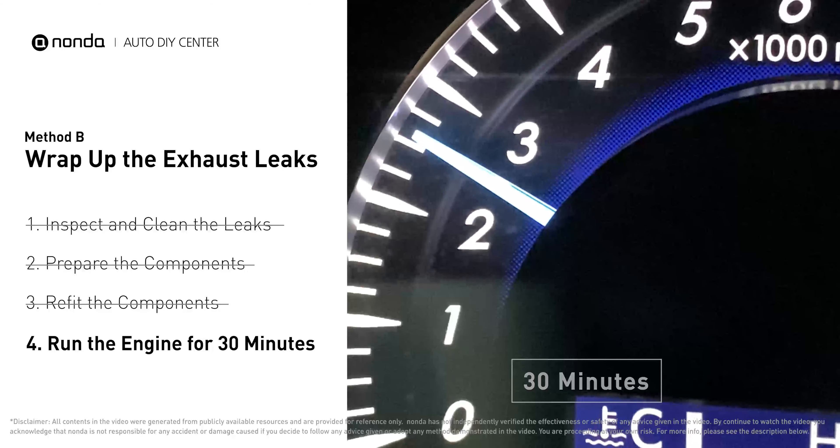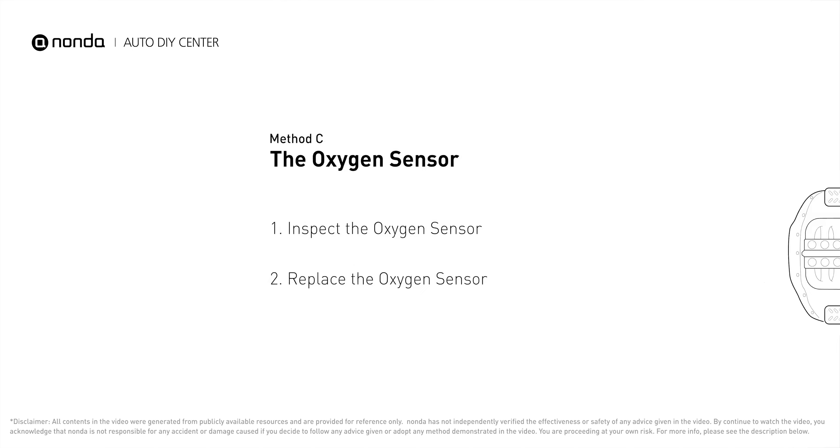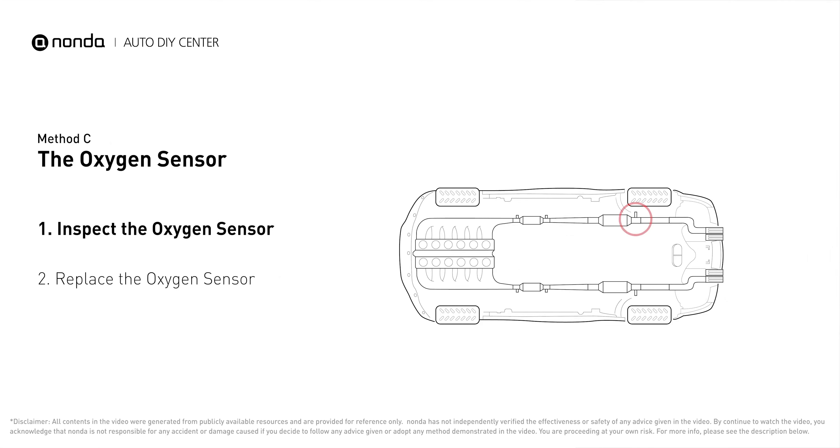Method C: the oxygen sensor. This oxygen sensor is located right after the catalytic converter. Bank 1 is on the side with cylinder number one. Sensor number three is downstream of the last catalyst in the exhaust system.